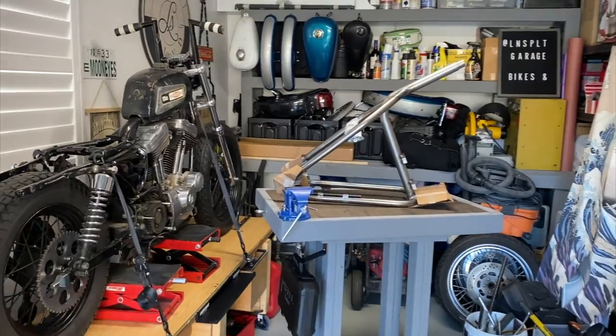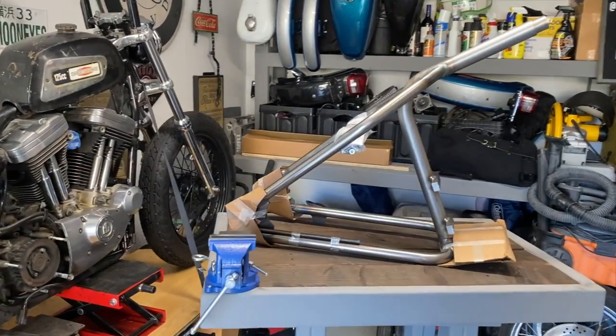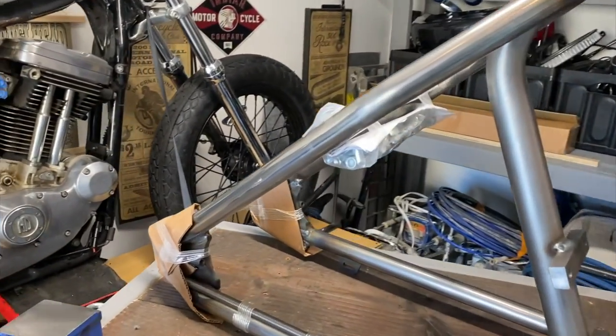Welcome back guys. Today we're gonna be hardtailing the Sporty. Let's get started.